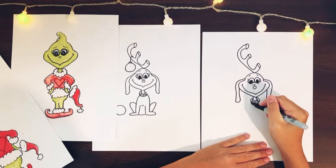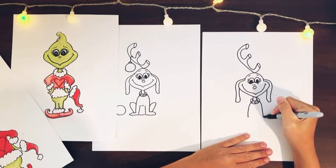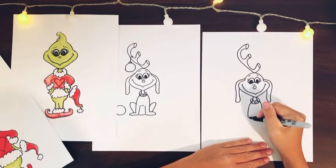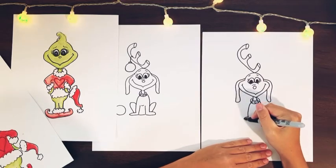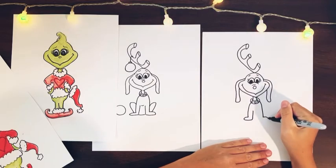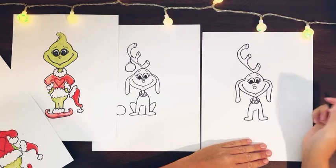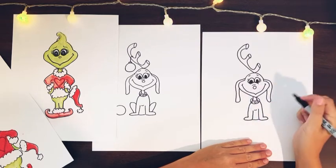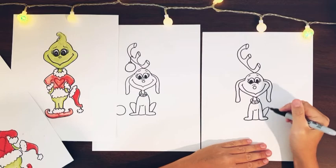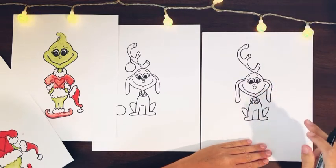Then we're going to add his little shoulder and front legs — two lines down — and then his feet are just so easy: just a little scoop and then up, scoop and then go up. Then a little scoop right there for his chest, then his little bottom with a straight line, and then two back legs poking out. And there's our little Max.